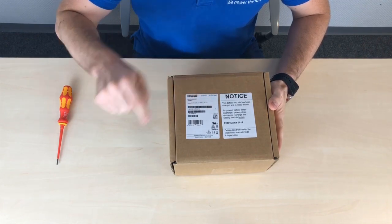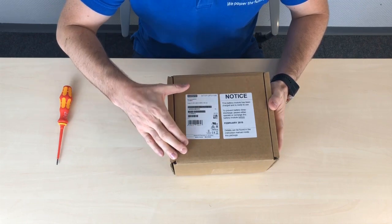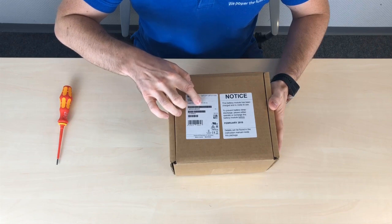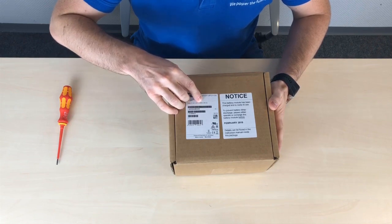It is a battery module used for the UPS. We're going to have a 24 volt DC output system with a capacity of 5 ampere hours. Now for logistics there's a requirement to specify exactly how much energy that is.